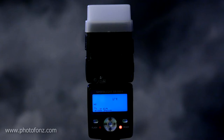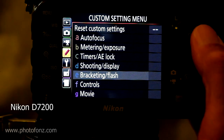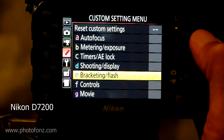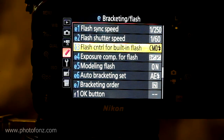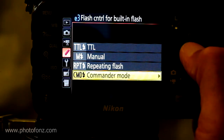Let's see if that works — perfect, works every time, and we get consistent power output when shooting manual. Now we'll take a look at setting up the built-in flash on our camera body. We go to the custom setting menu and scroll to E, which says bracketing flash, then scroll down to E3: flash control for the built-in flash. Scroll down and make sure you're at commander mode.